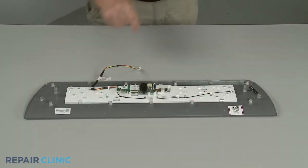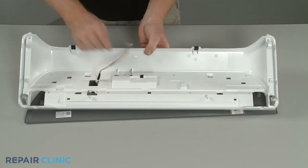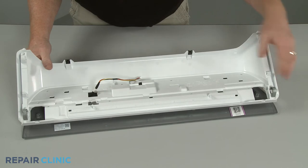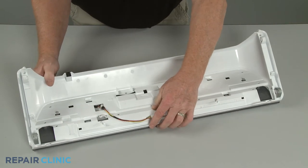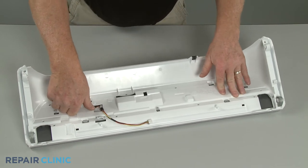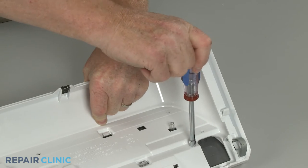Insert the opposite wire connector through the hole in the control panel housing as you position the user interface panel, then snap the panel into place. Thread the eight screws to secure.